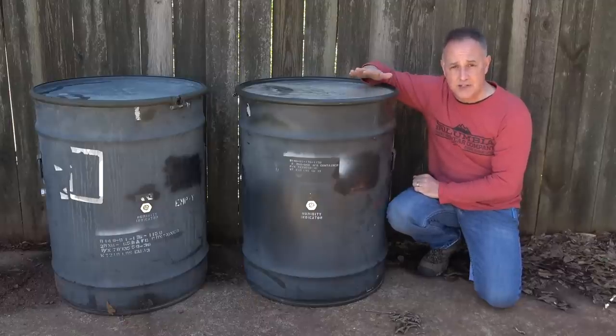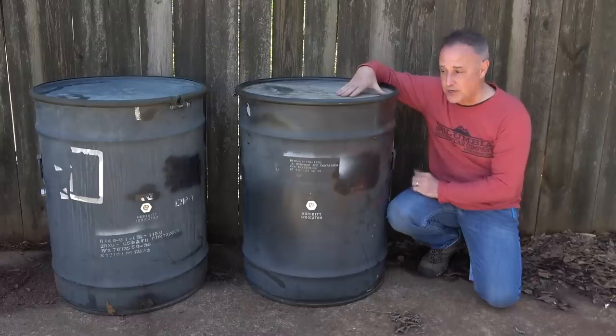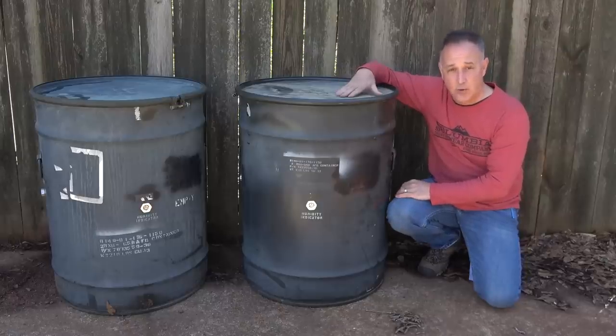Recently I was on the Sportsman's Guide website and saw that they had these 58-gallon U.S. military surplus drums. These actually stored components for the GBW Paveway II laser-guided missiles. These are just parts bins that they had, and they were getting rid of a bunch, so Sportsman's Guide got a hold of them.